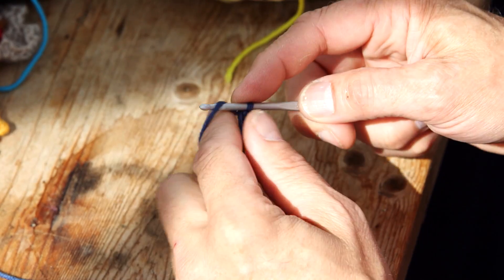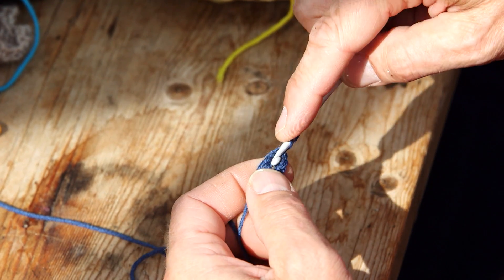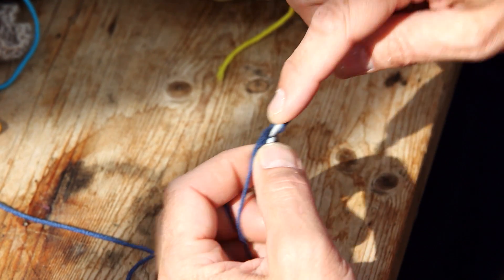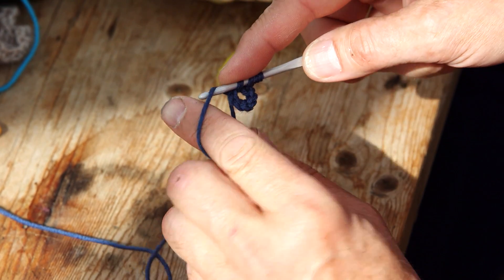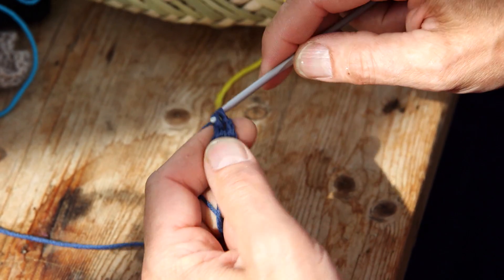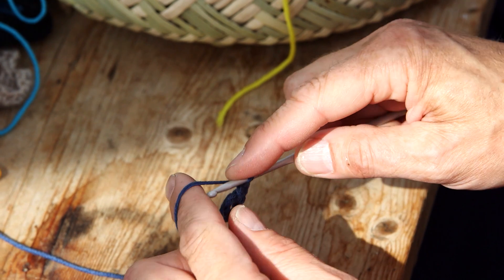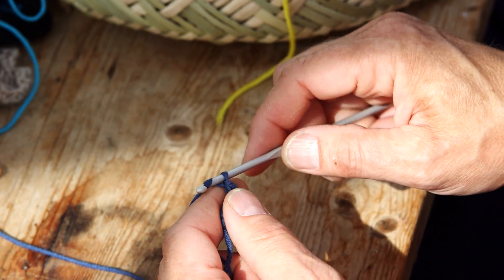We'll be doing this in American crochet today. So you've chained eight and done a slip stitch, and now you do a chain three. Then you do a double crochet: wrap the yarn one time on the needle, pull the needle through the hole, pull the yarn through the hole and through the two first loops, then the two last. That's a double crochet. Then chain one.